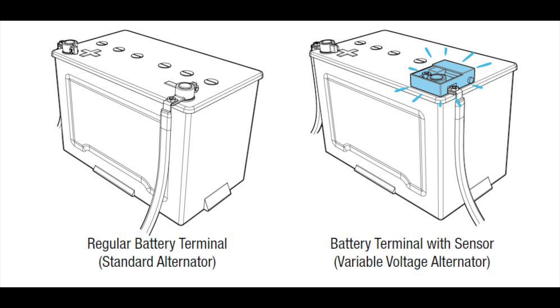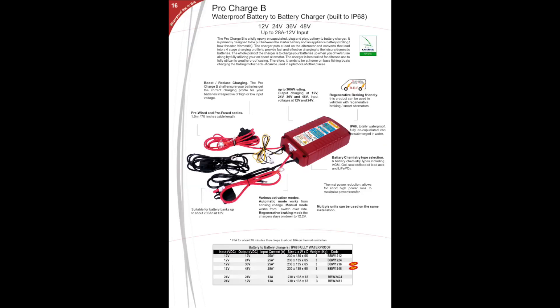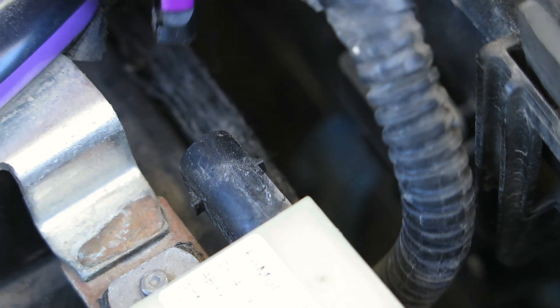For a few years now, vehicles have been coming out with what they call a variable voltage alternator. Rather than the alternator putting out a fixed voltage like it used to, now the voltage is controlled by the electronic control module onboard the vehicle. The voltage is varied depending on the driving condition and state of charge of the battery. That causes all sorts of problems for people who install a second battery on the vehicle. This hack returns the alternator to its fixed voltage mode, and if it works as advertised, I'll let you know.